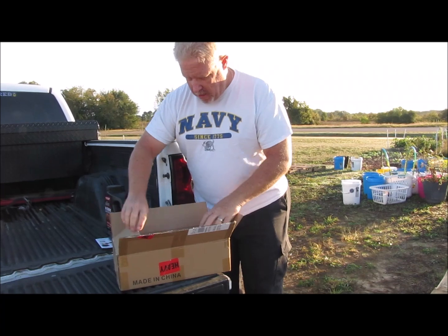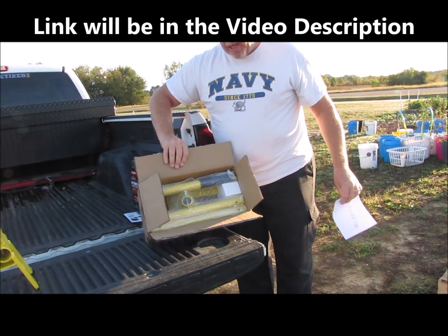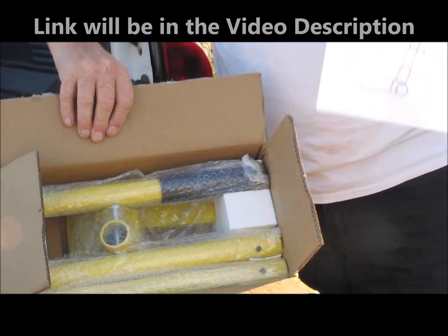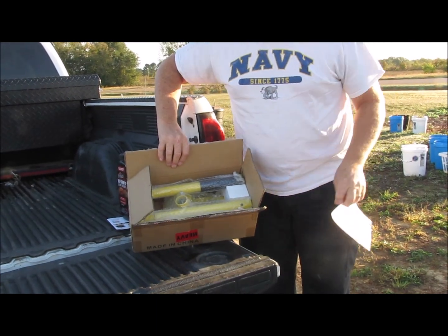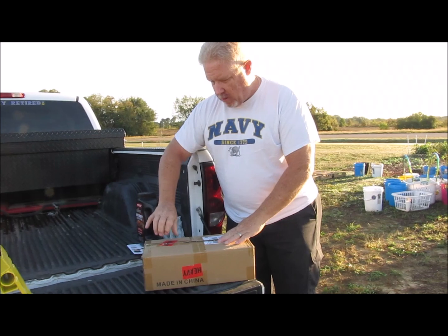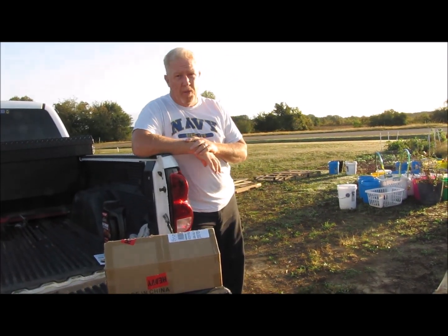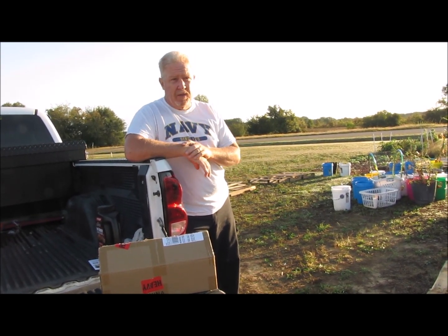It comes in this box and it's basically — I don't know — a pallet buster is what they call it. It's for taking pallets apart. If you've ever tried to do that with a regular hammer, a crowbar, a pry bar, anything like that, it can be kind of difficult sometimes.